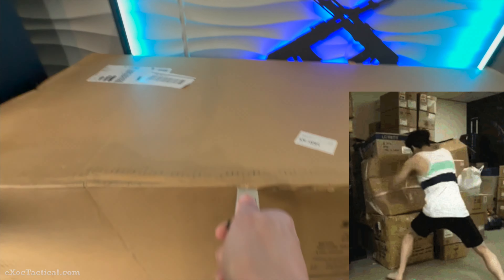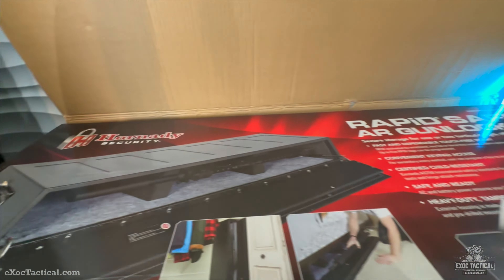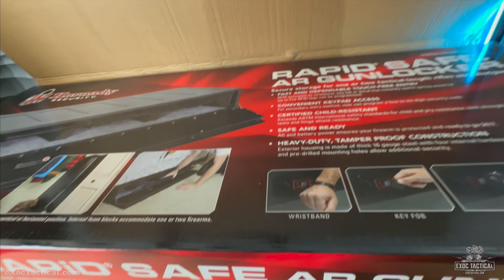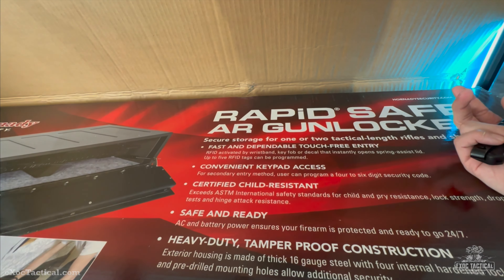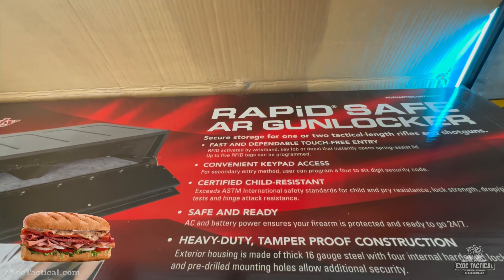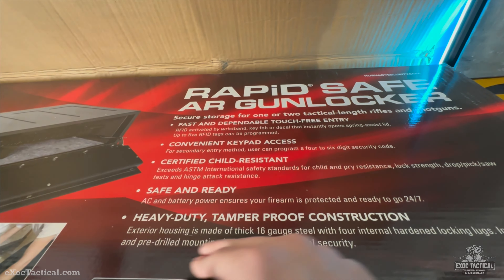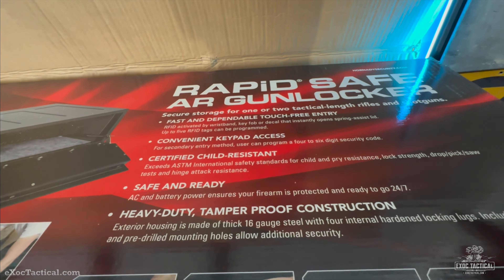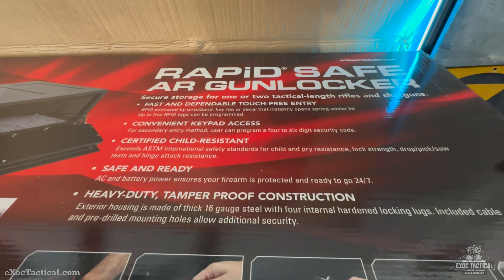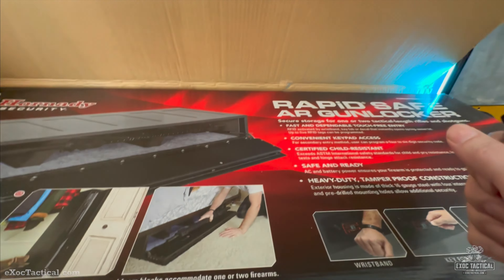There's probably an appropriate way of doing this, but I'm just going to open it up the old-fashioned way. This is going to be fast and dependable touch-free entry, convenient keypad access, certified child resistant, comes with AC or battery power to ensure firearms are protected and ready 24/7. Heavy duty, tamper-proof construction. The exterior is made of thick 16-gauge steel and four internal hardened locking lugs. Includes a cable and pre-drilled mounting holes for additional security.